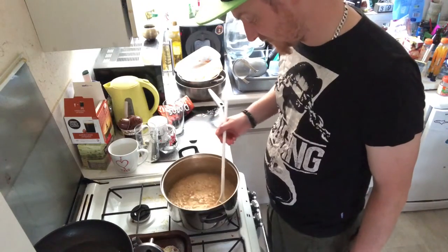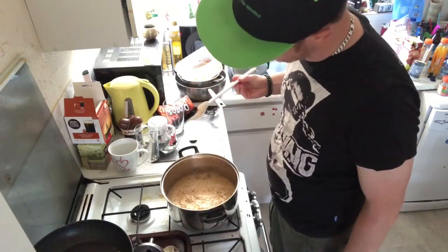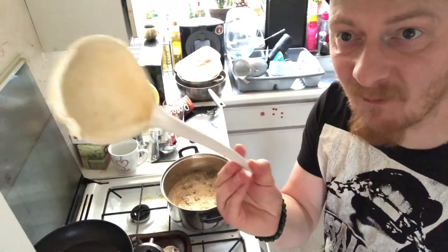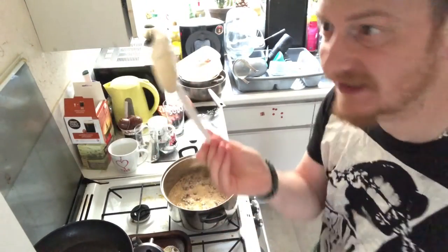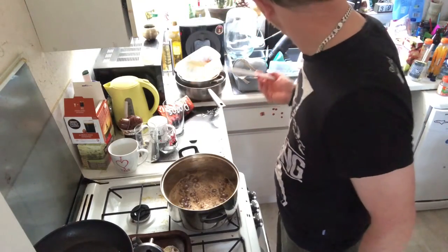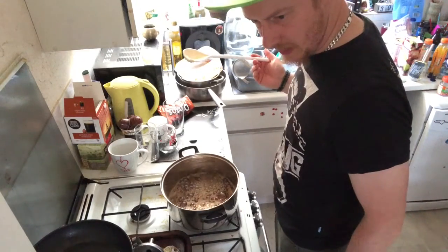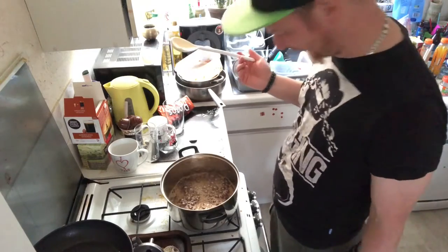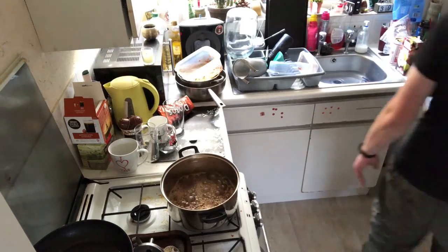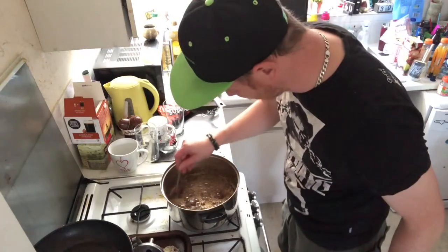My spoon seems to have melted. What the fudge — that is not good at all. What the hell do I do now? I really don't want to use a metal spoon — I'm going to burn myself. I don't have a choice.